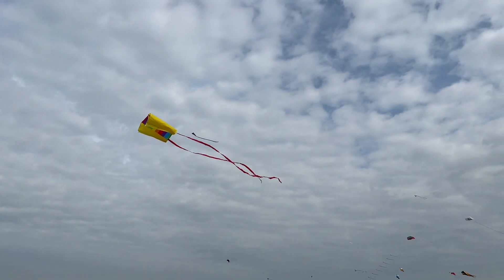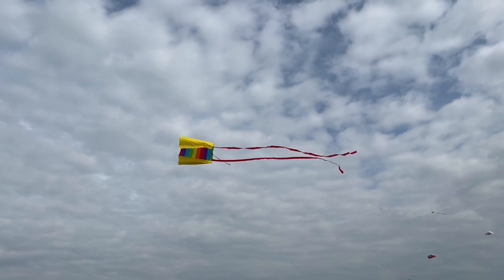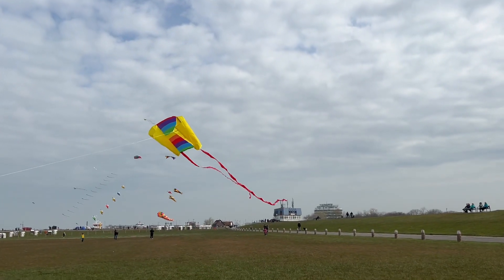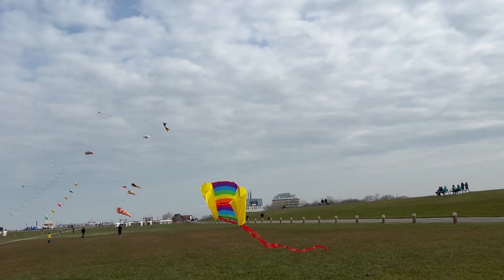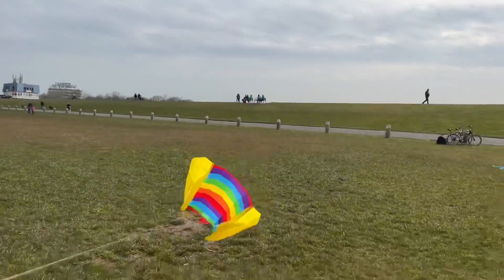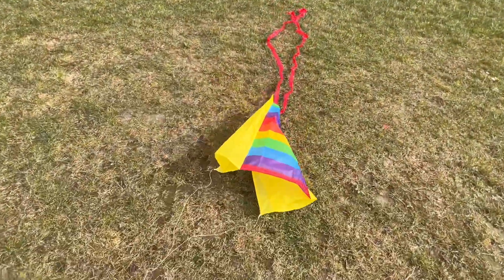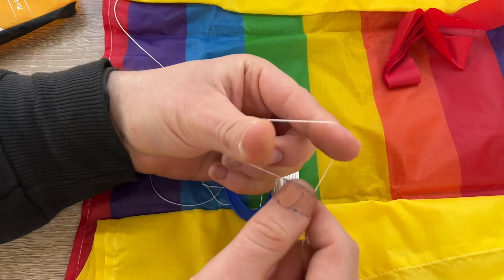You can choose between rainbow, butterfly, or prism design. It is 29 to 18.5 inches and it comes with 40 meters of kite line and tails. We have here a high quality kite — child friendly, a slatted kite.